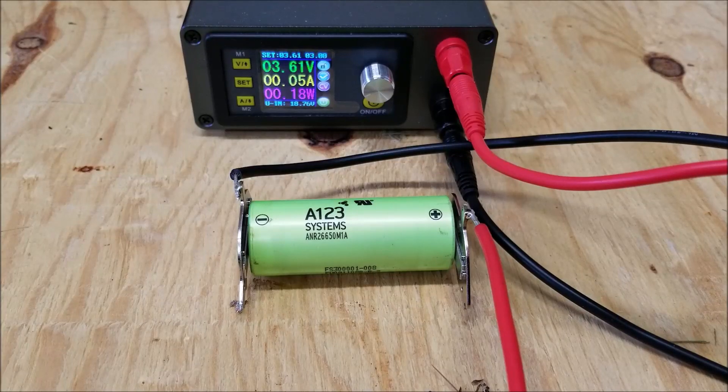As you can see, the voltage is at 3.6 volts and the current is at 0.05 amps, which is the recommended cutoff current. So we're ready to test this cell. I'll go ahead and turn this off.